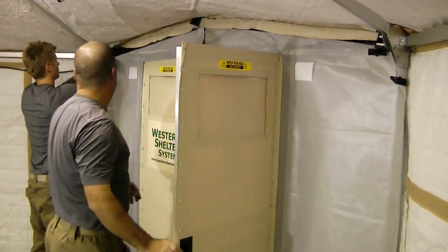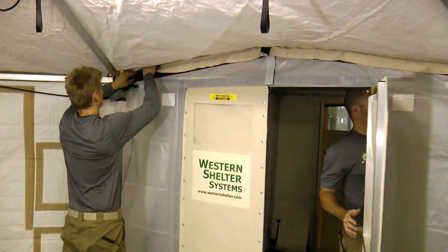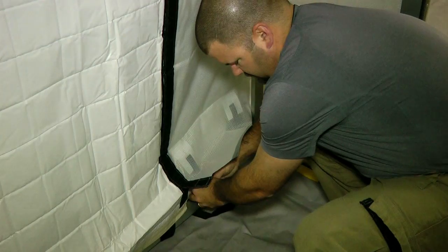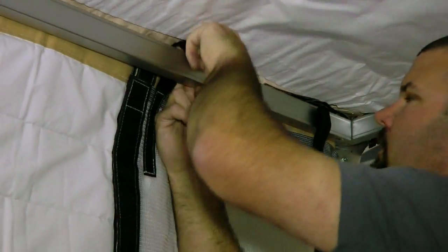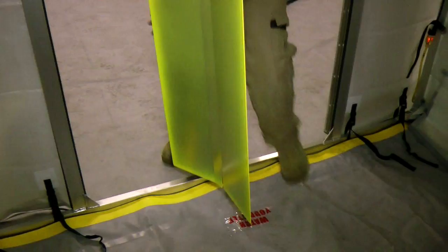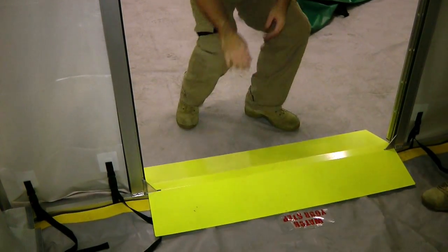After both walls have been attached from the inside, move into the vestibule itself to finish the isolation upgrade. The excess fabric on each side will attach to the insulation wall. All straps on the isolation wall should be looped over the base bars and pulled tight. Also secure the top straps, which attach underneath the existing walls. Finally, install the entry ramp in the doorway by fully opening each door and slotting it into place.